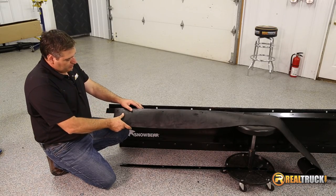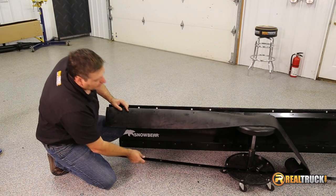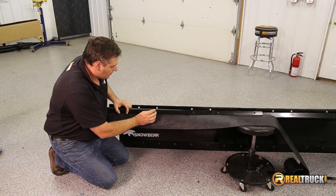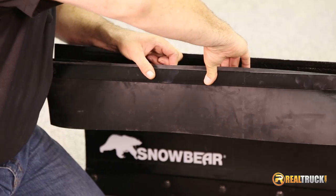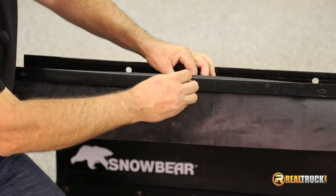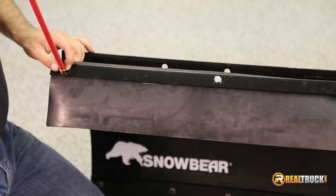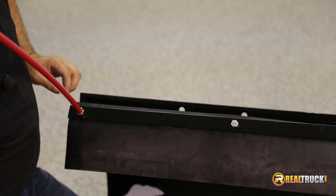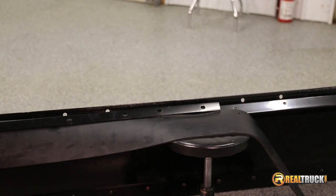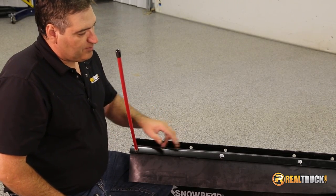We're ready to put our snow deflector on. We're going to move it into place and make sure all our holes are lined up. We've got our plates ready to go that are going to sit on here. We're going to take our bolts, put them through, and attach a nut to the underside. On the end we're going to put our marker poles on. Then we're just going to go along the whole length of the top of our blade and attach all of these as we go. We've got our snow deflector on the top of our plow, so now we're going to go along and tighten up all the bolts that hold it on.